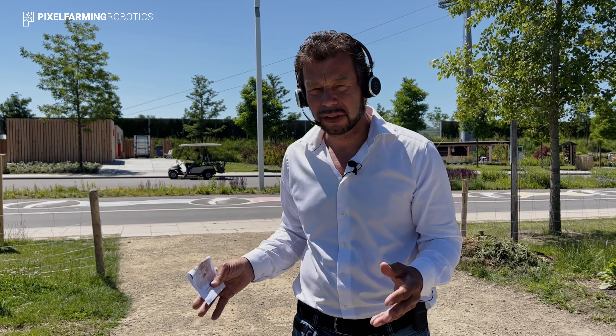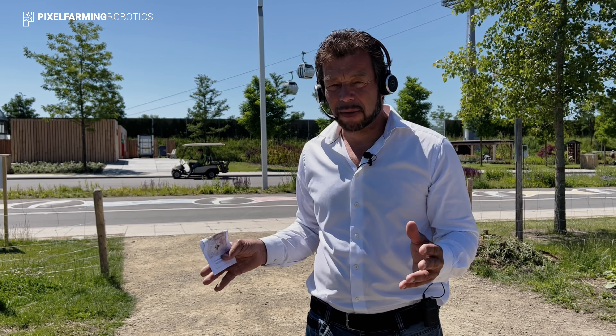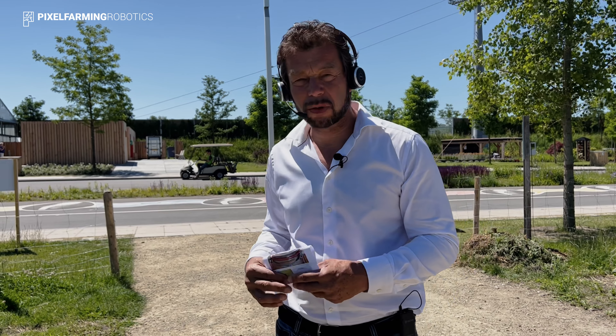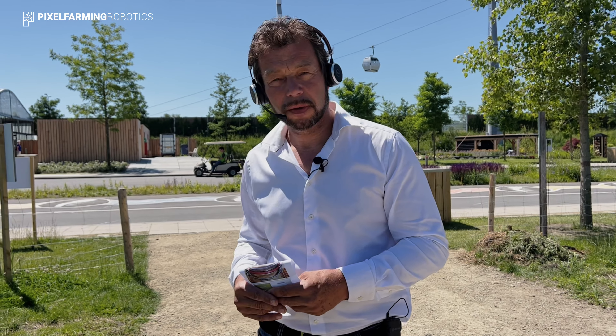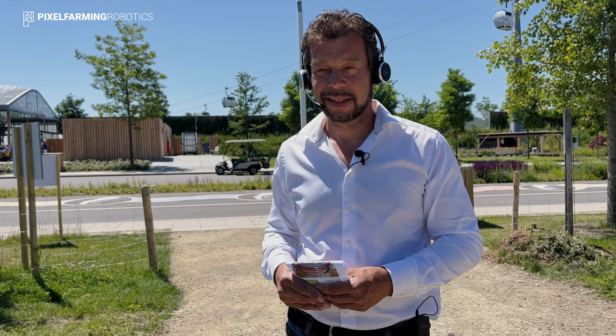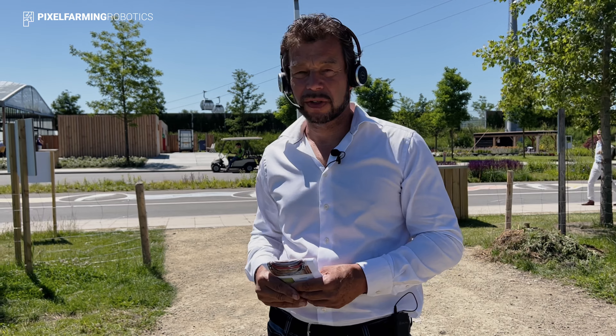Our important goal of course is to grow healthy food from healthy soil in a healthy environment. Although I'd really love to sell robots, my main goal is to contribute to this world — to have a healthy crop from healthy soil, doing that by using robots.